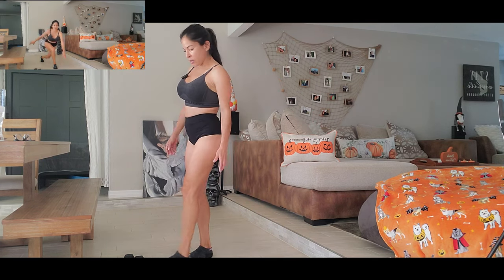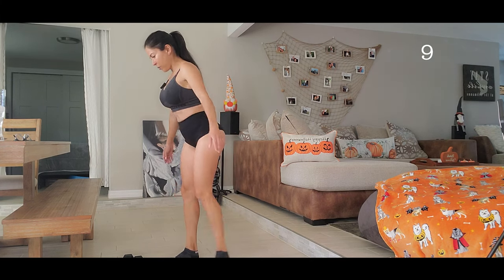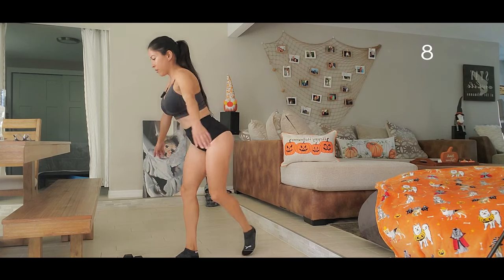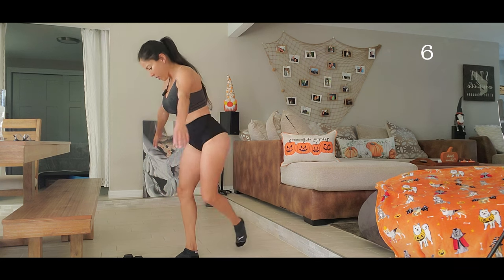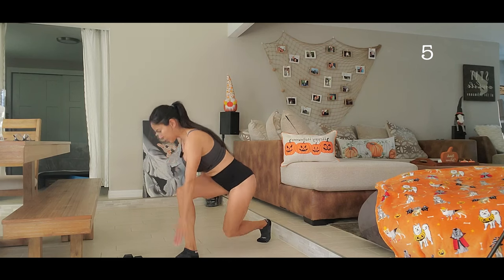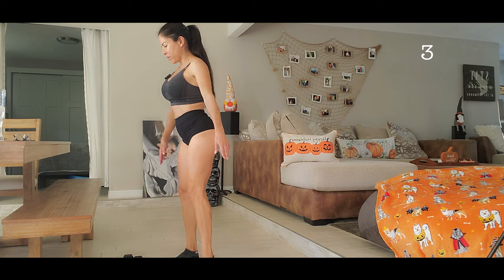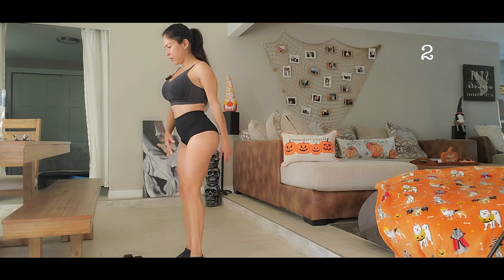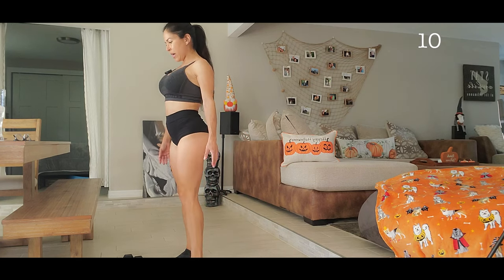There we go — one, two, three. One, two, three, four, five, six, seven, eight, nine, ten. Other leg.